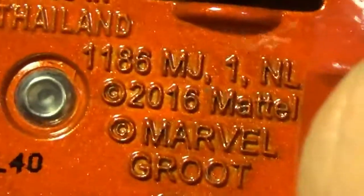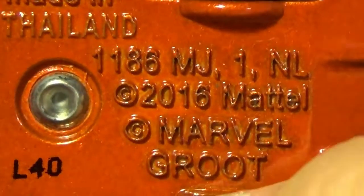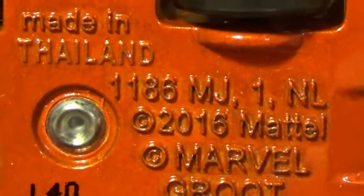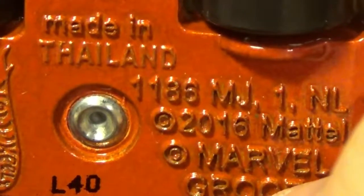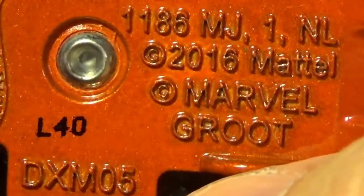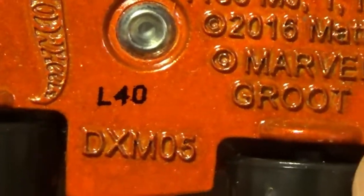On here it says made in Thailand. Got the product number — 2016 Mattel. Apparently this was just released in 2019, but it says 2016. Wow — that was copyrighted three years ago. I don't know why they decided to just ship to stores for a Ruby release on shelves now. Could have just released in 2016 — I would have been happy with it. Baby Groot's adorable. Marvel calls him just Groot, but I'll call him Baby Groot because that's essentially what he is — he's reborn as a baby.